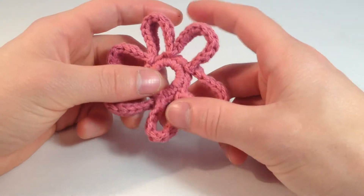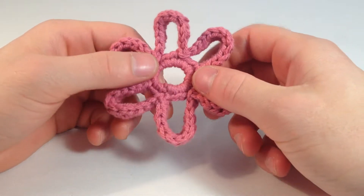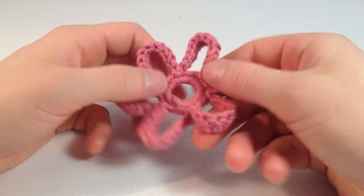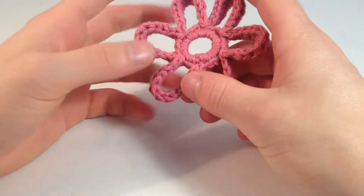Hey guys, I'm Louis from Louis Loops and today I'm going to be teaching you how to make one of these flowers. They're really great because they have a big hole in the middle that you can put a button on — anything you want — and just button one of these flowers onto it. And they're pretty easy too, so I'm going to teach you how to make one of these.